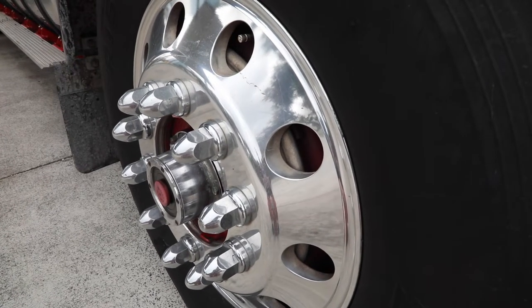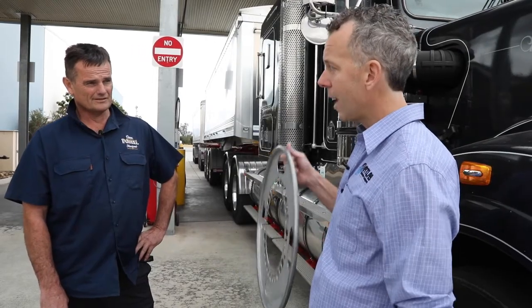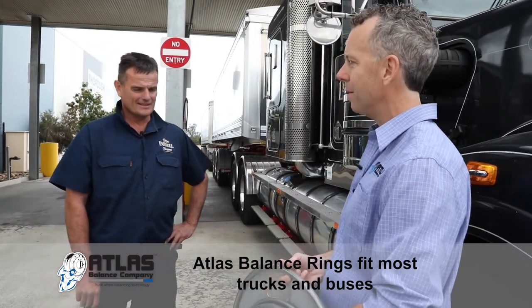So Darren, it's been three years now since we started, just onto the steers. That's right. Now we've moved on to the drive and trailer rings. That's right. So three years later, it's your turn — tell us what do you have to say about them?